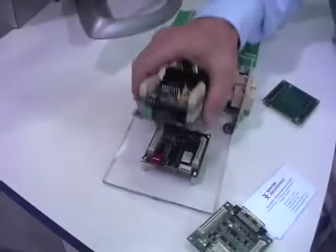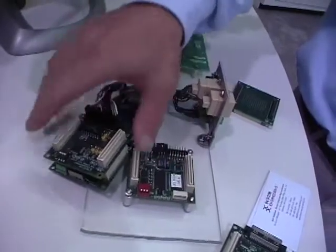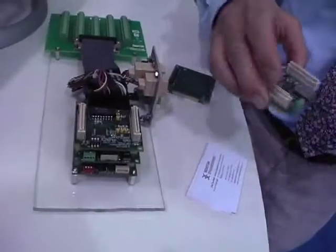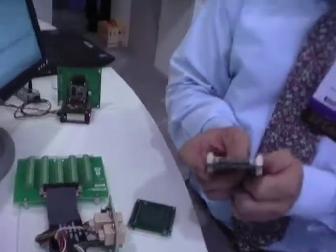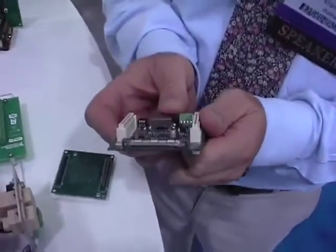This right here is our FlexStack product running Analog Devices Blackfin — stackable, so you can put different functions on there with different functionality. This is our data acquisition board. For all you LabVIEW gurus out there, you might recognize that connector as the National Instruments standard 68-pin connector.